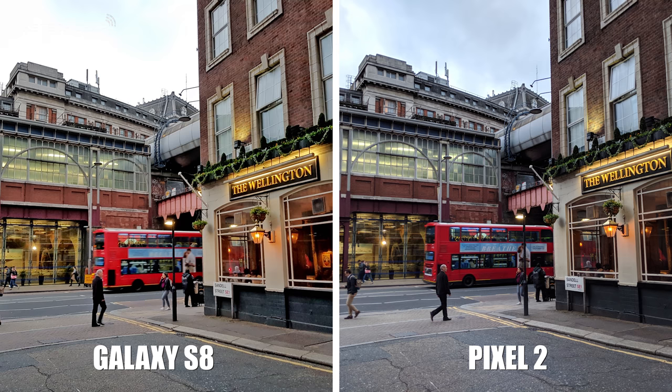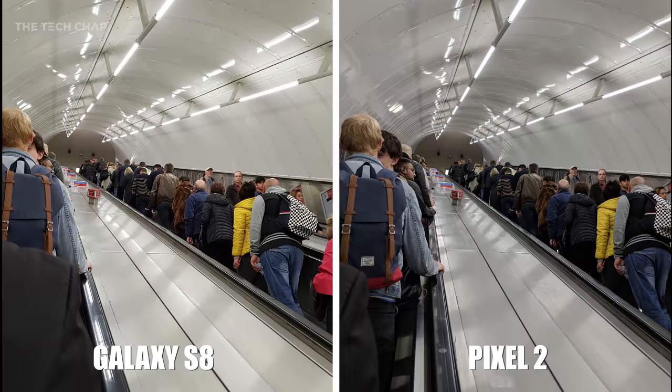The Pixel 2 also handles the motion blur of the bus much better. It's visibly blurred on the S8, whereas it's pretty much all in focus on the Pixel. In this picture of the underground escalators, the Pixel 2 once again seems to reproduce more natural colours with cleaner whites versus the slightly yellowy-tinted S8, but it's a fairly subtle difference.